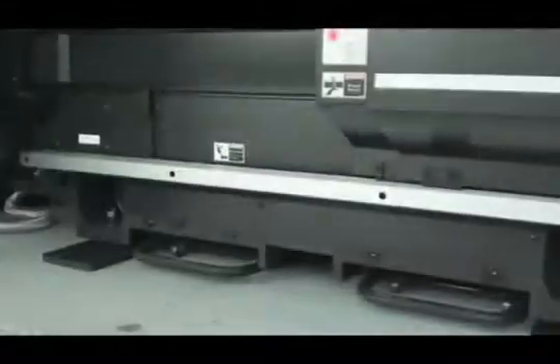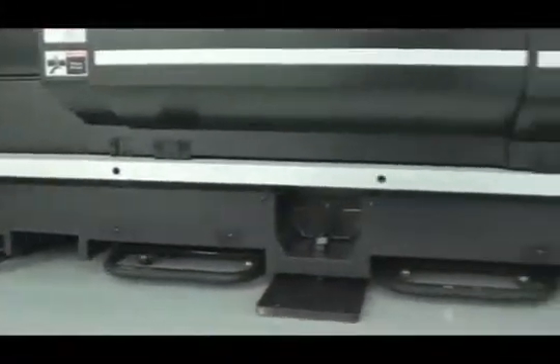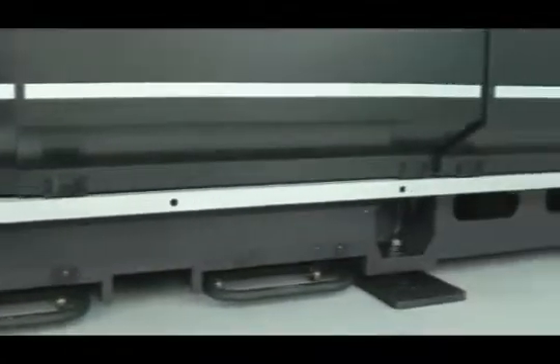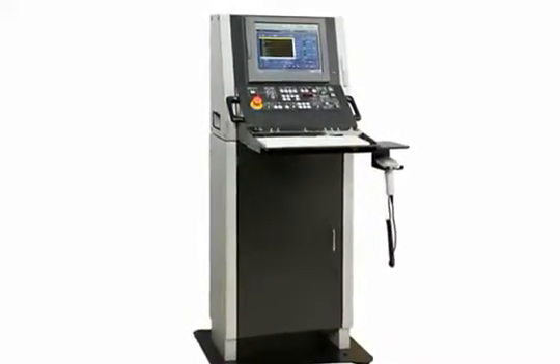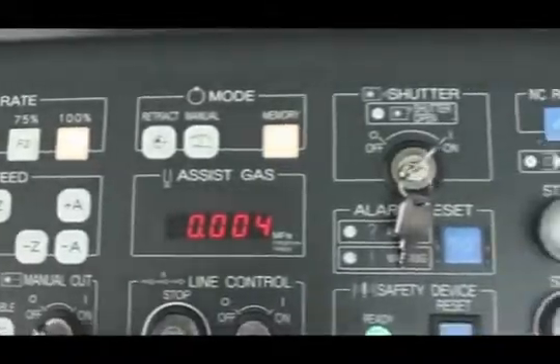The solid single-piece cast frame provides a secure machine base which protects against vibrations and thermal distortions. This ultimately means a more reliable laser cutting machine with less maintenance. The Amada AMNC PC-based control puts the power of the entire system in one place.